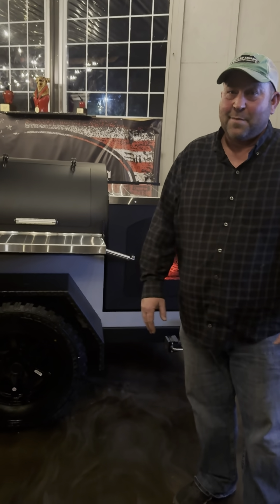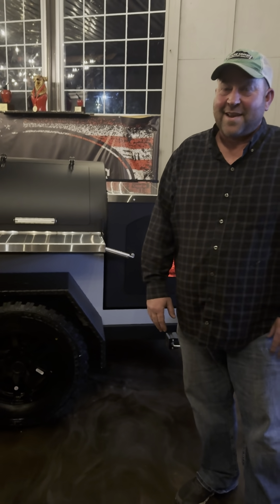Moving on to the back, we did put a two-inch receiver if you wanted a cargo rack or whatever you want there. We've also got a door here that opens. One of the next models we're making is going to have 60-inch slides here to hold a hog cooler, so they can pull the cooler out and get the hog out without struggling. The sky is going to be the limit with this — we can pretty much adapt it to what people want.